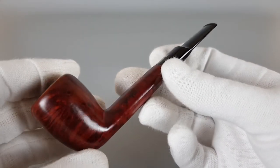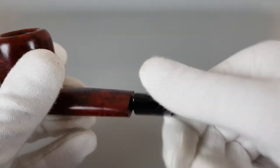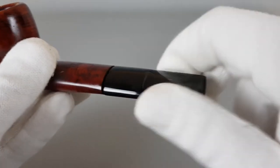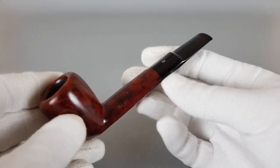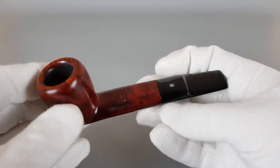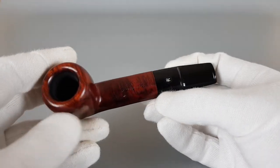Really, this pipe is in fantastic condition — especially for its age, because this is a vintage Butz-Choquin. It's a medium-sized pipe with a strong red finish and it looks quite smooth. With those nice curves it looks quite attractive.